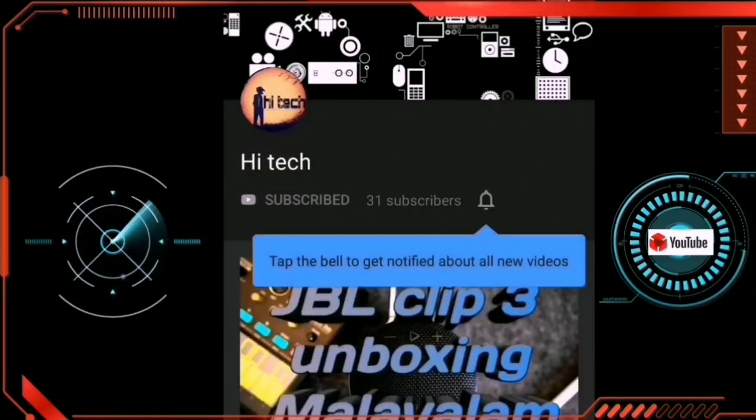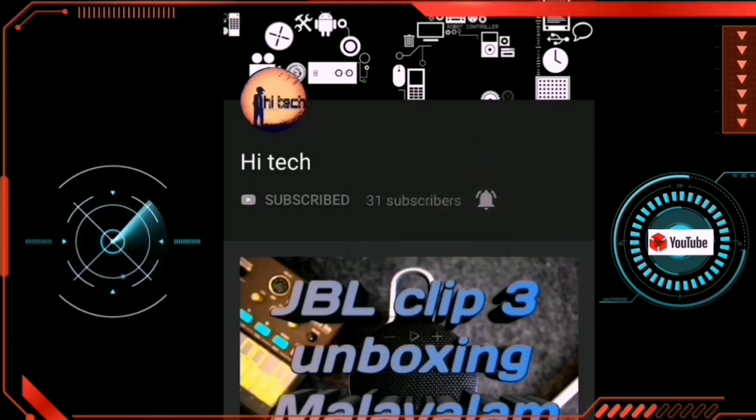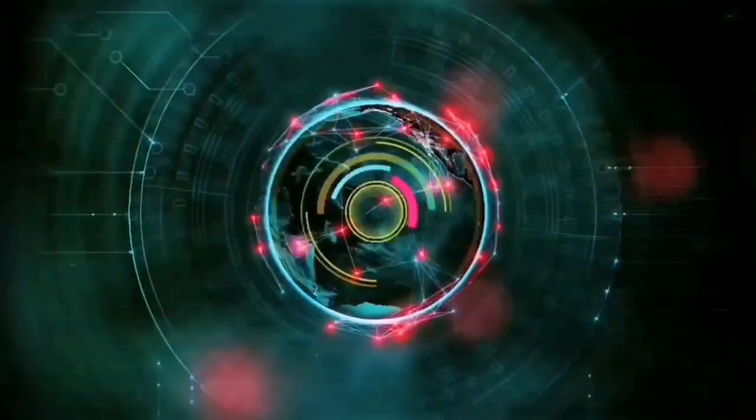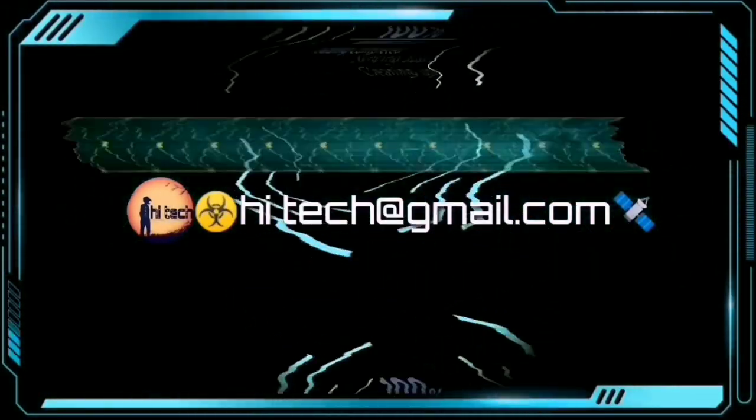If you want to subscribe to my YouTube channel, make sure to subscribe to my channel.